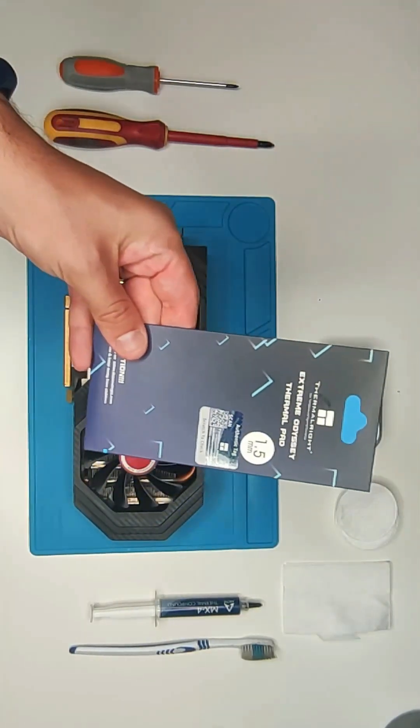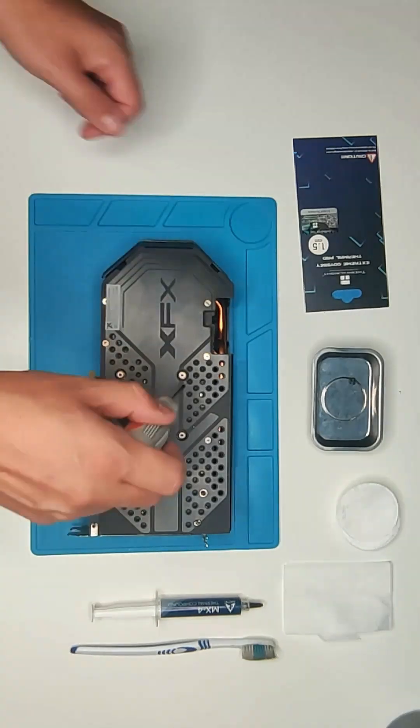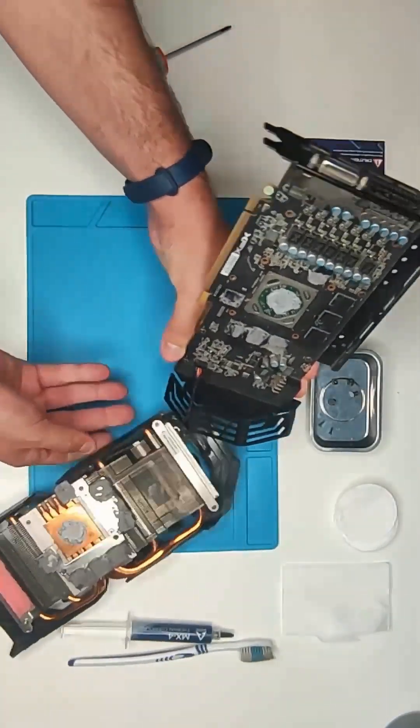In this video I'm going to show you how to replace thermal pads and paste on any GPU. Over time, paste and pads will dry, resulting in increased temperatures and decreased performance.